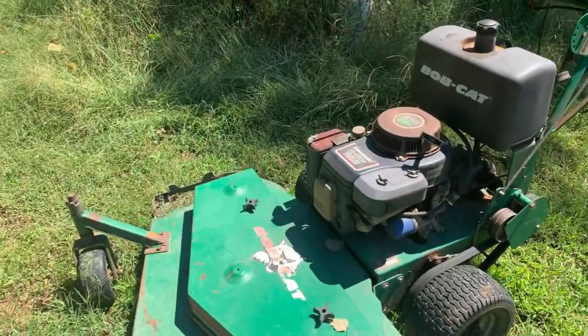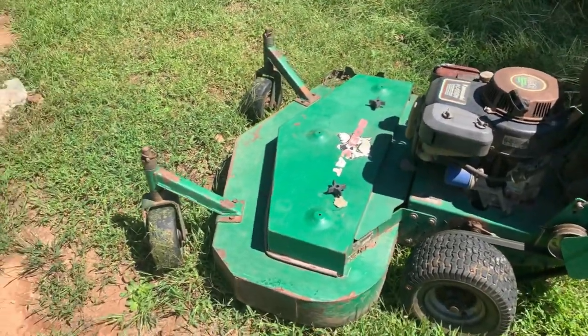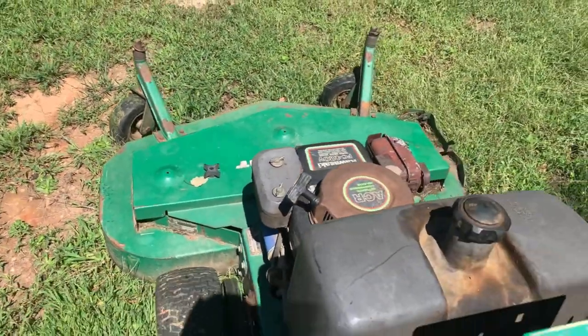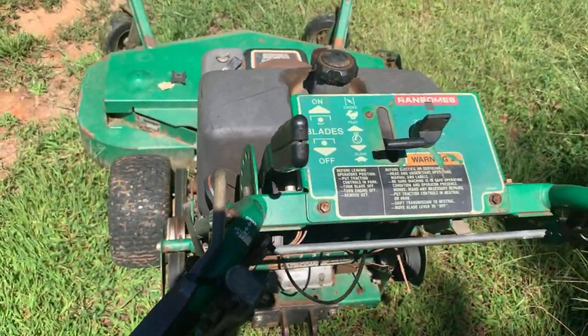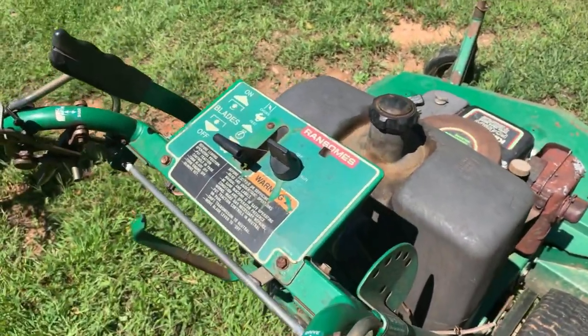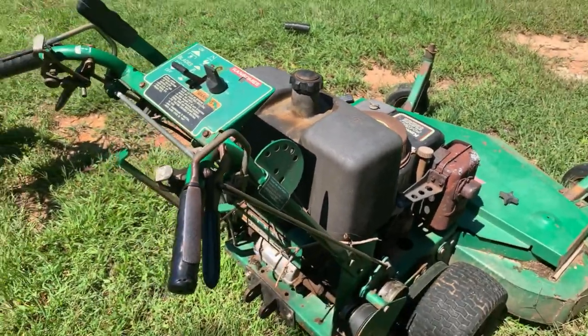I'll let you hear how the Bobcat sounds too — this right here is my baby. Low idle. I put that new air filter on there, changed that spark plug — she's been running like a horse.